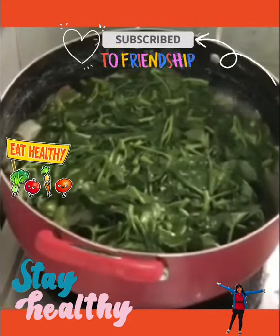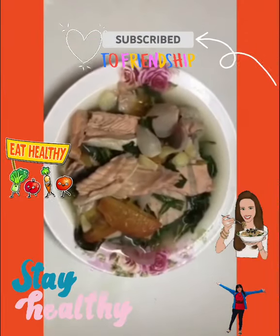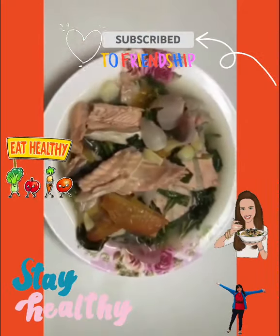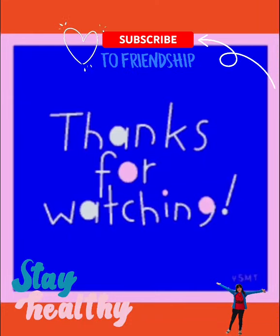It's done! Serve hot and enjoy eating healthy Salmon Sinigang with Kangkong. Thanks for watching!